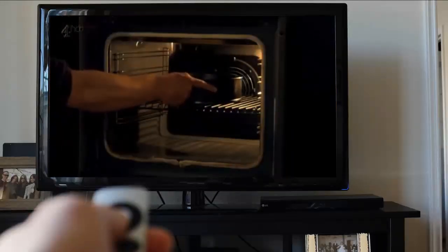My tip for even rising is to place cakes and tarts in the center of the oven so the air can circulate all the way around them.